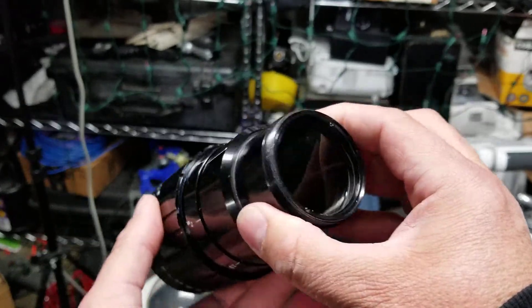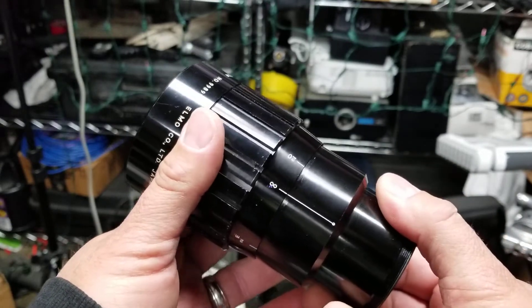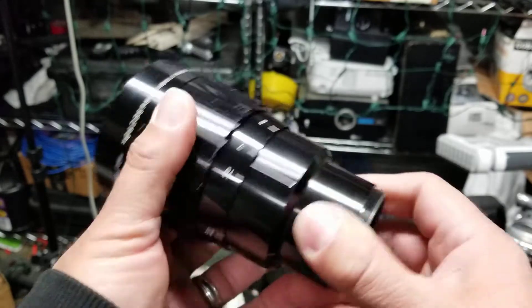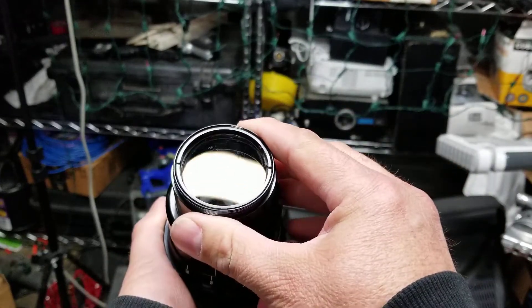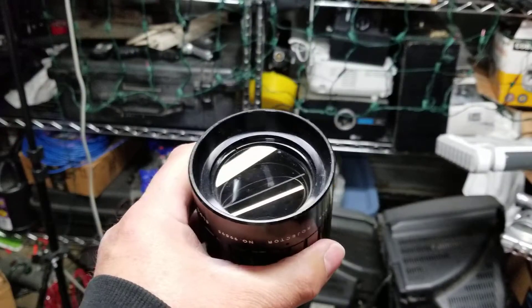Yeah, I'm really eager to get this out on the camera and get some tests done, and see how these flares are. This thing moves nice and smooth. Awesome coatings.